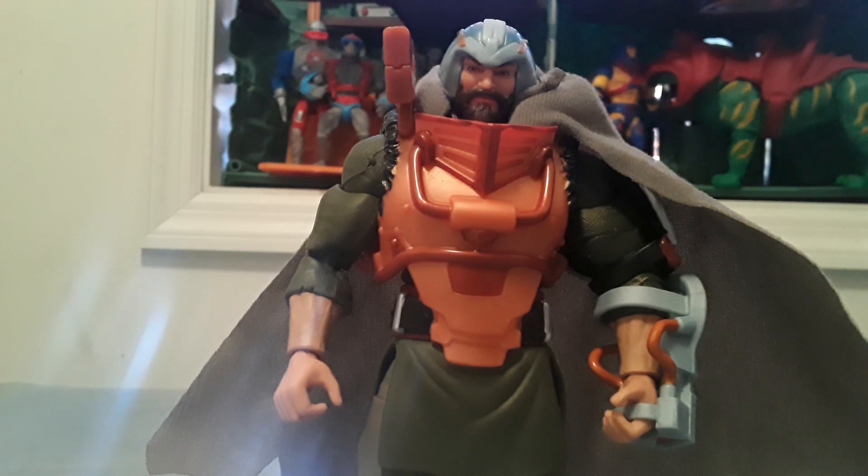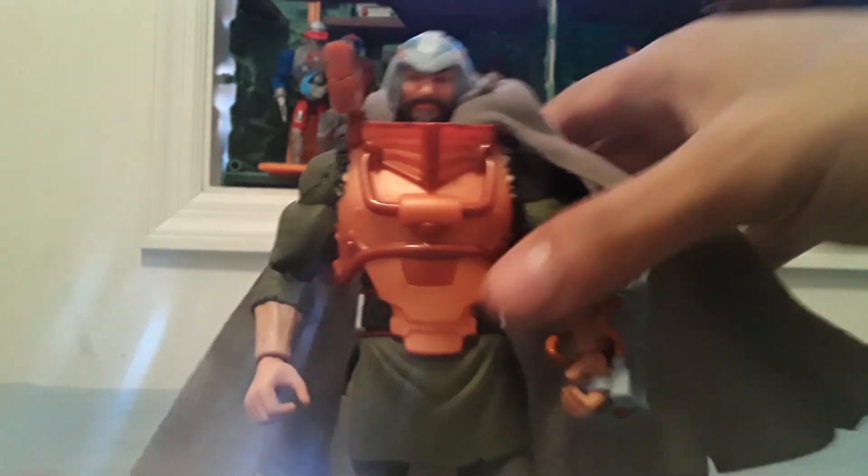Following is a review on the Masaverse Deluxe Man-at-Arms. This is Man-at-Arms, or Duncan as he's also known. Comes with a cape.